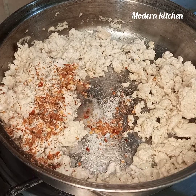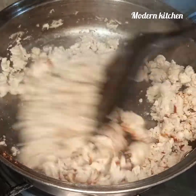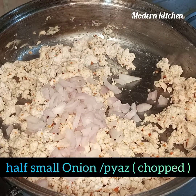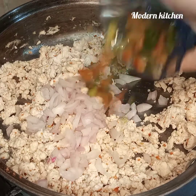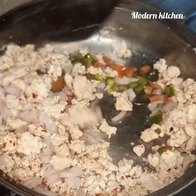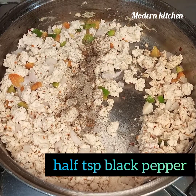The color has changed. Add half a teaspoon of salt and one and a half teaspoons of red chili flakes. Mix a little bit. Add half a small onion, chopped, and three to four tablespoons of capsicum. Mix again. Add half a teaspoon of black pepper.